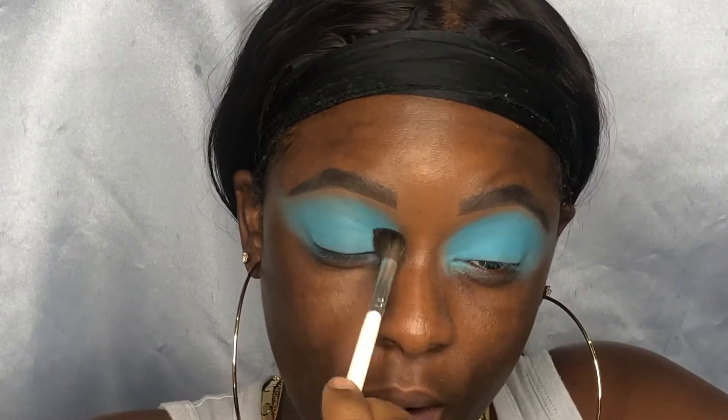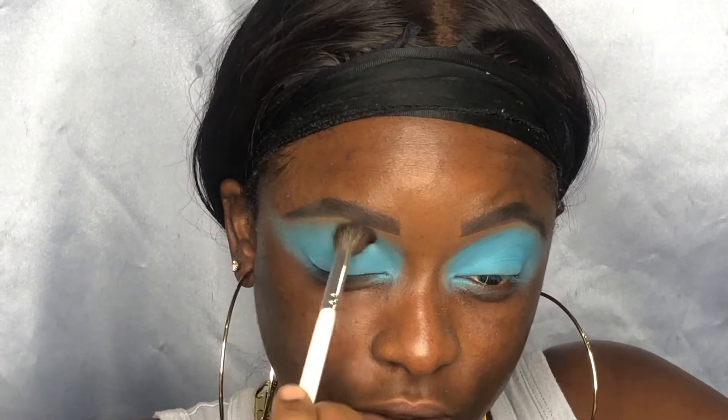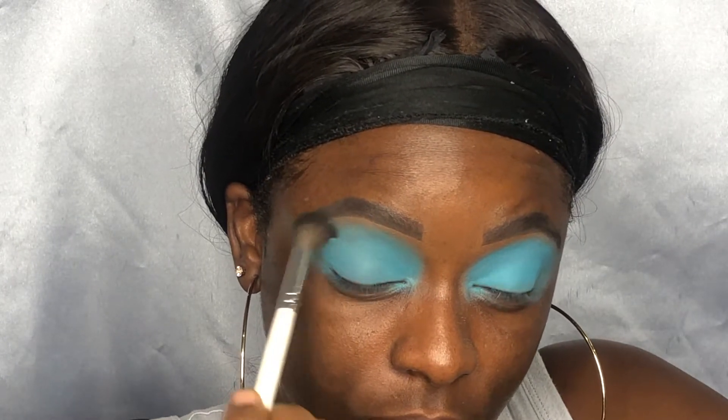This color is fire — wow, look at this blue, guys! I'm here for it. Now I'm going in with a clean brush and just going to buff out the top portion of this look, not the whole eye, just blend this out a little bit more.